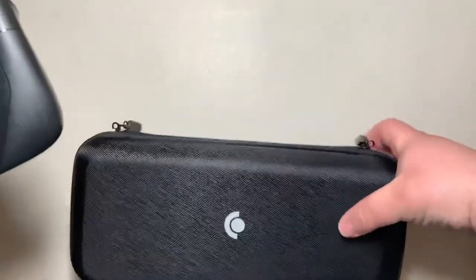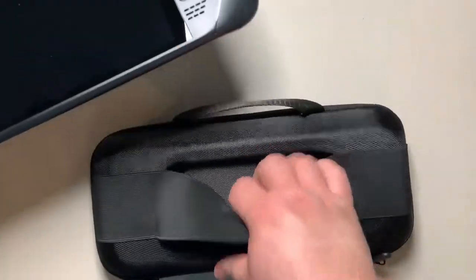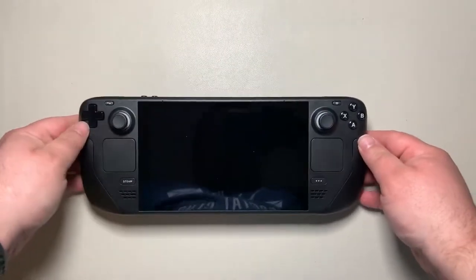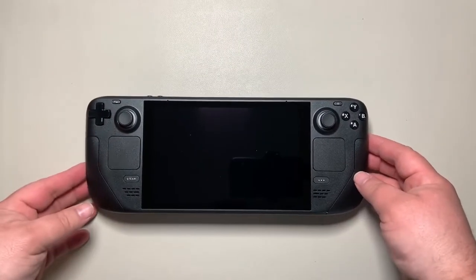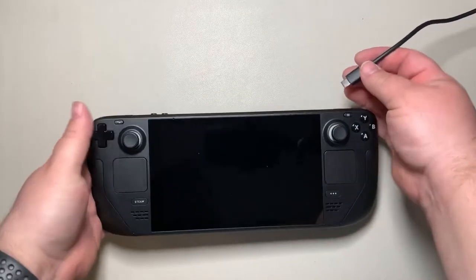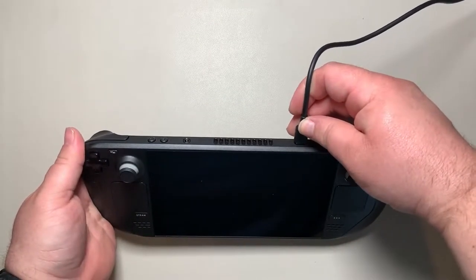There's nothing else in the case itself, but if you flip it over you can see there's a compartment behind the elastic where you can store your charging cable. We'll move that out of the way for now.